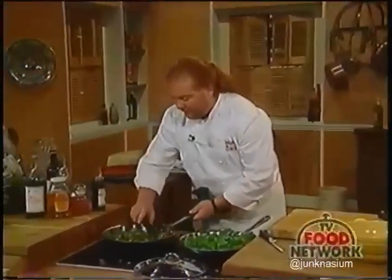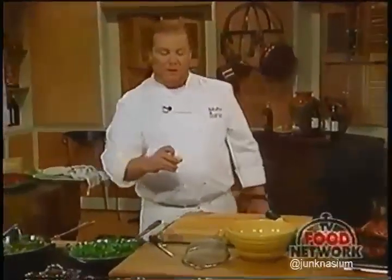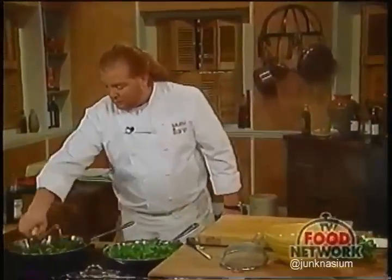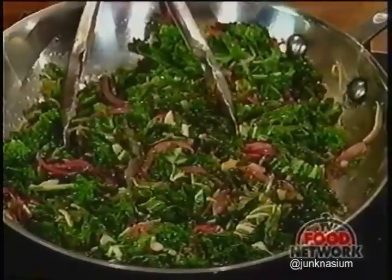So we've got that kale sautéed. Now we're going to season it—keeping in mind that once you've added this lemon juice, you pretty much have to get it out of the pan and serve it. You don't want to let it sit and cook with lemon juice, because that's really going to leach the color out.